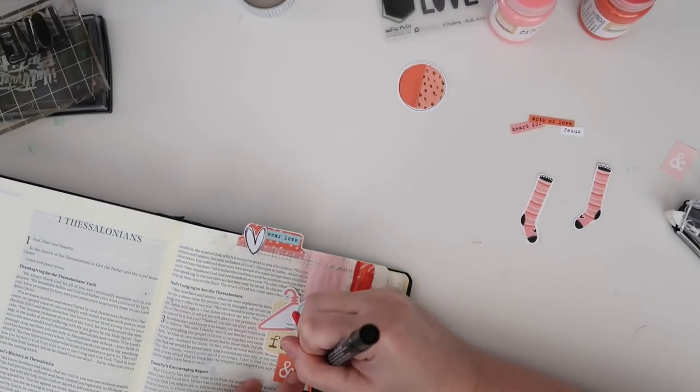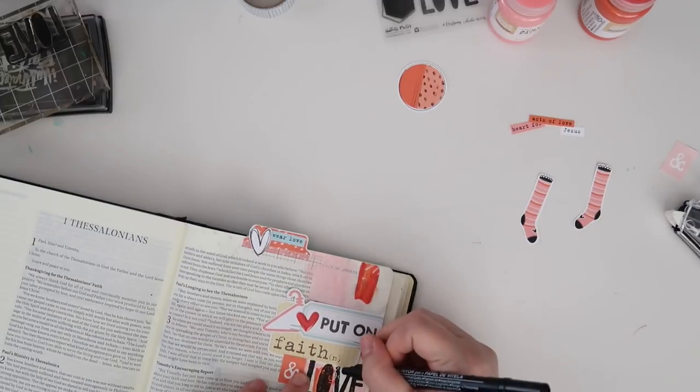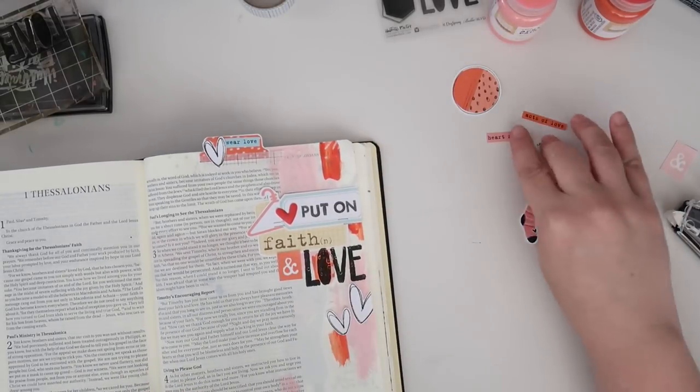Here I'm using the Zig Vellum Writer to go ahead and color in some of those spaces that didn't get even coverage. I probably shouldn't have used the texture paste through the stencil until after I'd done my stamping, but what are you going to do?